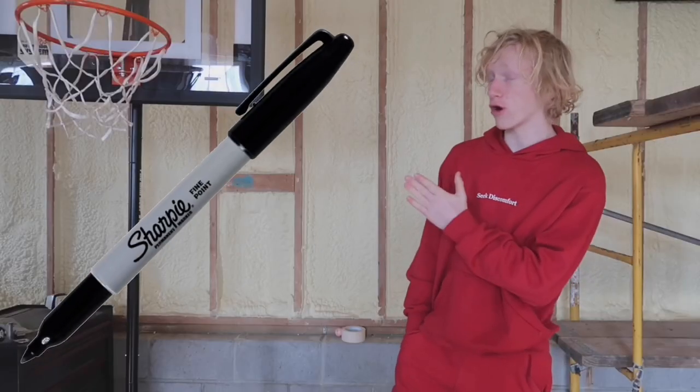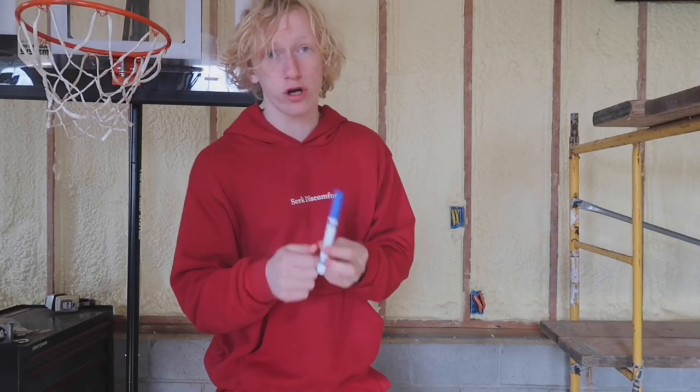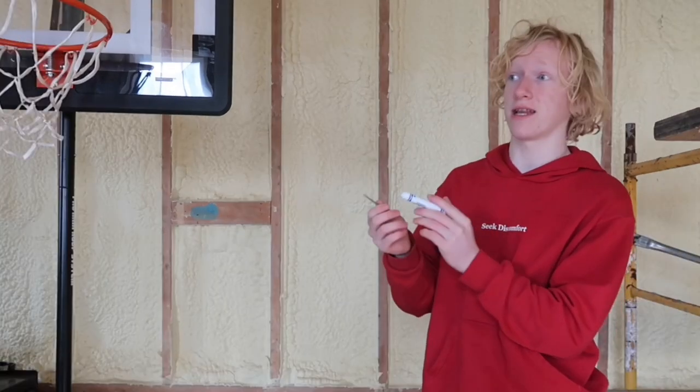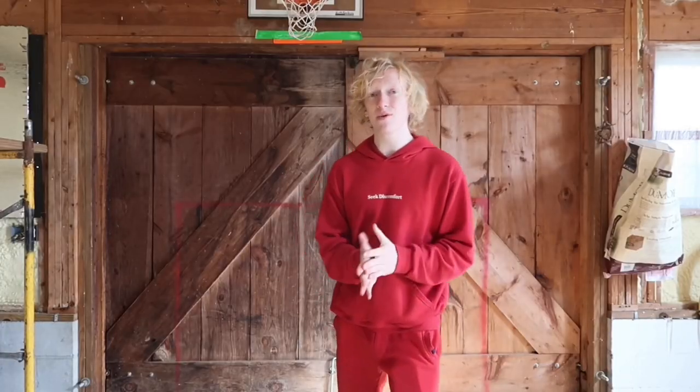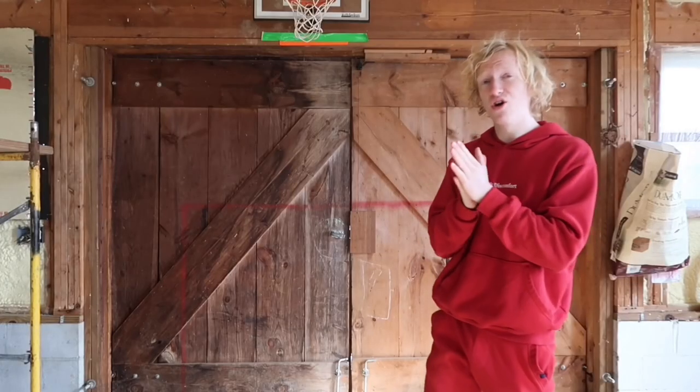The two final things I need to build this hoop are a marker and a nail, which I have right here. This exact blue marker costs 50 cents, and this single tiny nail costs exactly 99 cents — basically a dollar. That means our total money spent is $9.50 for all of the objects. We still have 50 cents to spare, but I'm just going to save that. Now that we have every single item we need, it's time to finally get started.